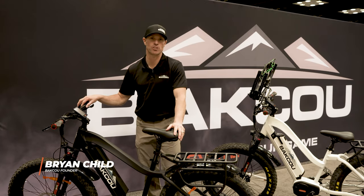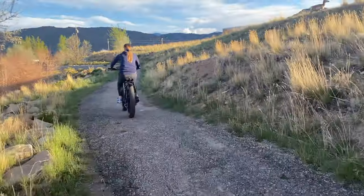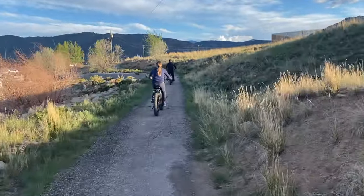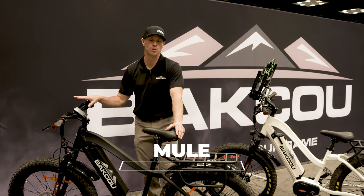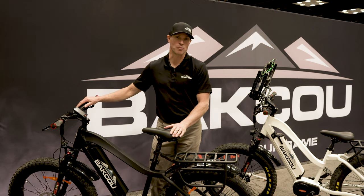I wanted to take just a couple of minutes and introduce you to our Mule 2020 model. The Mule has been the number one selling fat tire electric hunting bike on the market for the past two years, and we're really excited this year to introduce our Mule Step-Through model.